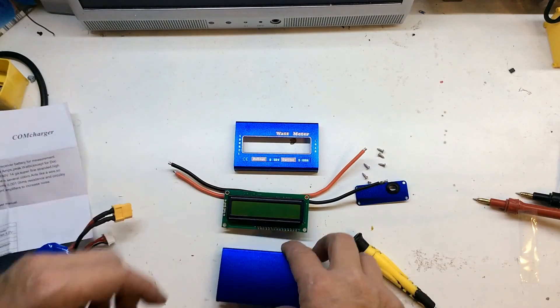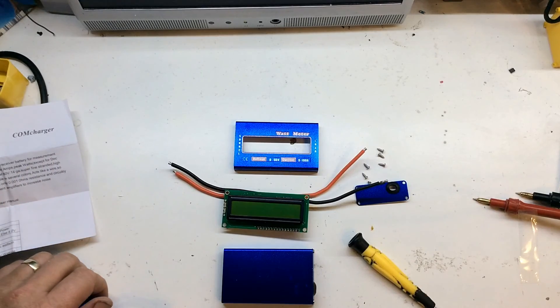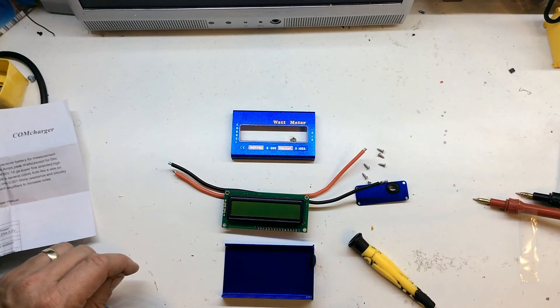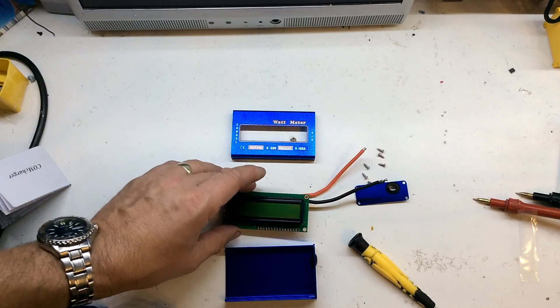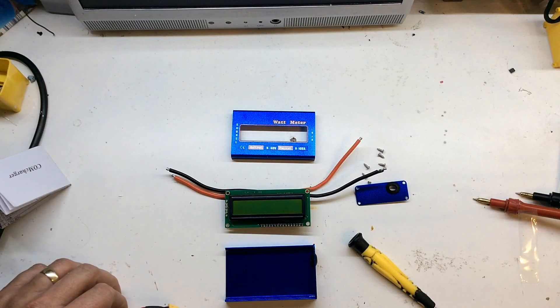There you go — nice little watt meter for eight quid, or six quid. Hopefully you'll see this one in my power supply in the near future. Don't forget to subscribe.